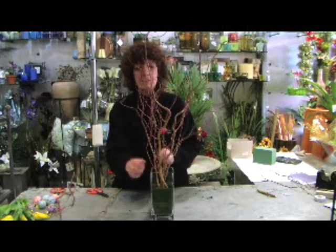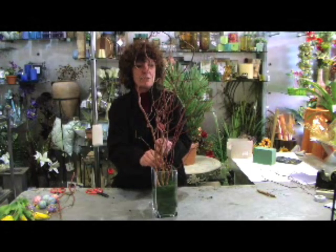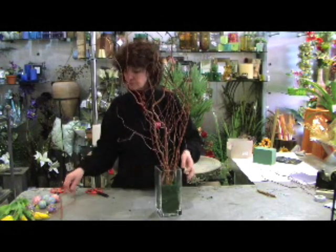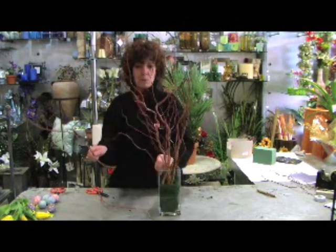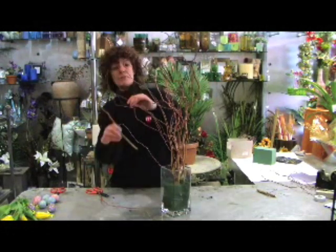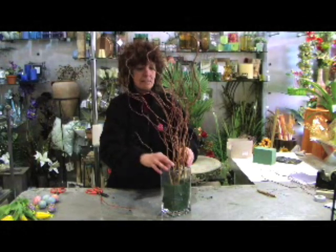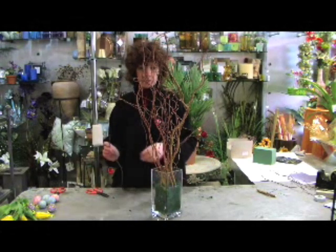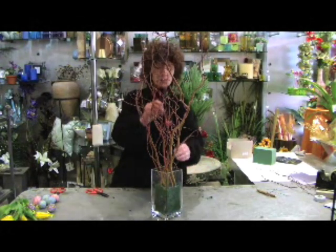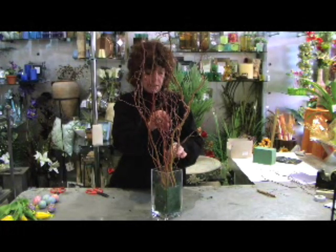This is really great to do with the children — they love making these trees. In Holland and in Austria, when we were away skiing last year around Easter time, every window has these trees in. Easter is very much celebrated in Austria, Germany, and Holland.